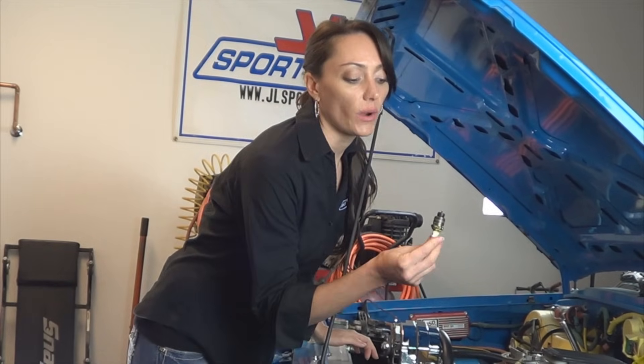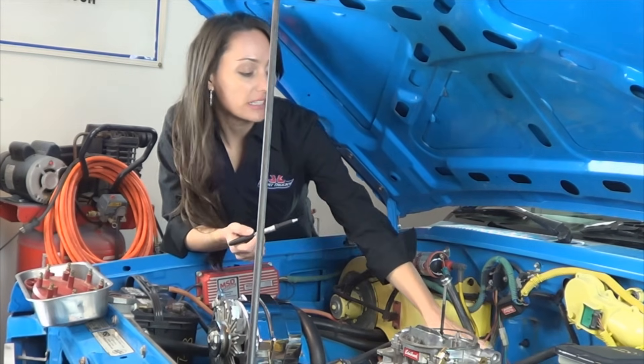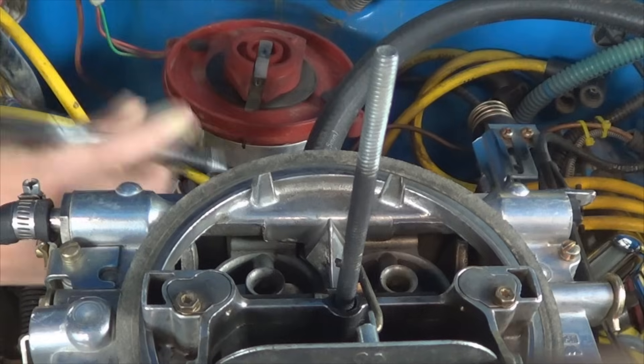Next, go ahead and reinstall your spark plug. Now that you've found top dead center, wherever your rotor is facing is your number one cylinder. Make a mark with a marker where it is pointing.